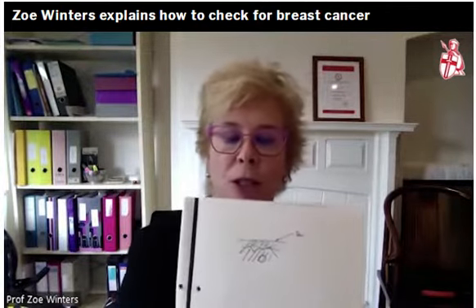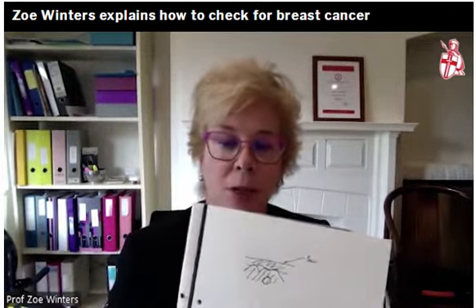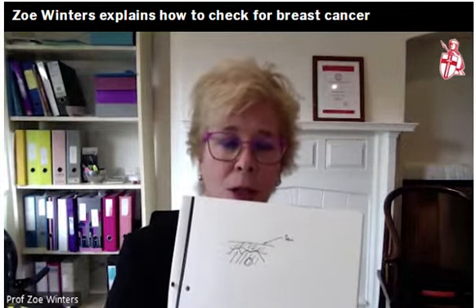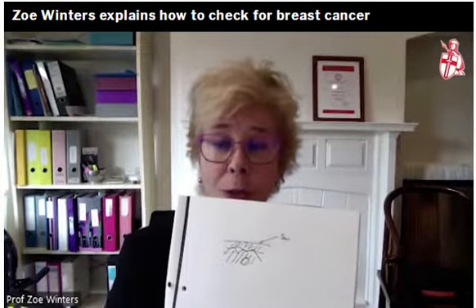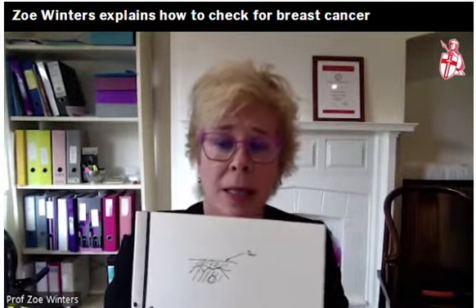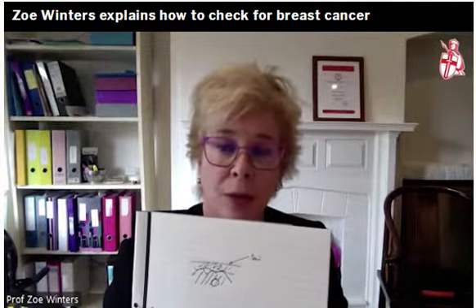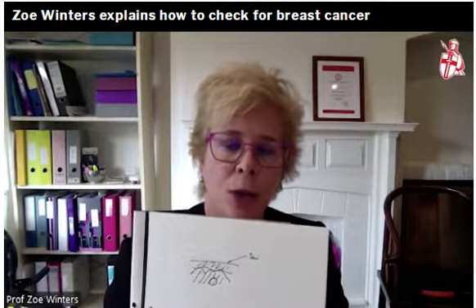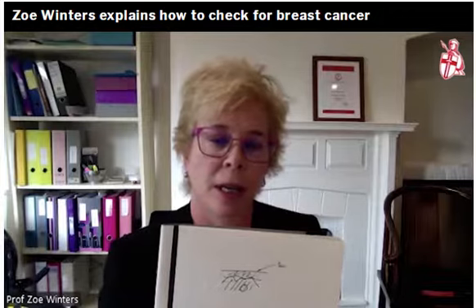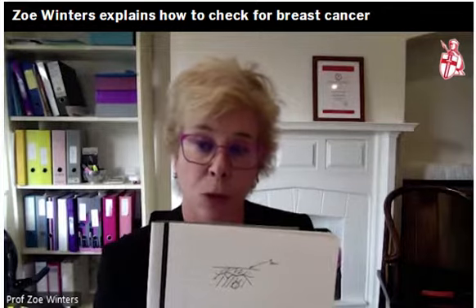A lump — and I draw this picture for women daily — has to have a border. When I feel something discrete and firm, I ask myself: is this a lump? A fatty lump will feel lobulated and soft because fat is liquid. If a lump is black on ultrasound, it contains fluid — that's a cyst. If it is white on ultrasound, it's a solid lump and we biopsy it. The key concept is: can I say what I'm feeling has a border, and therefore I'm feeling a lump?